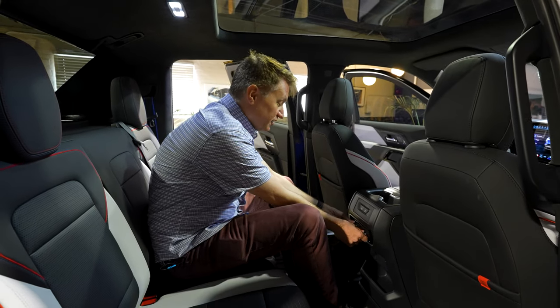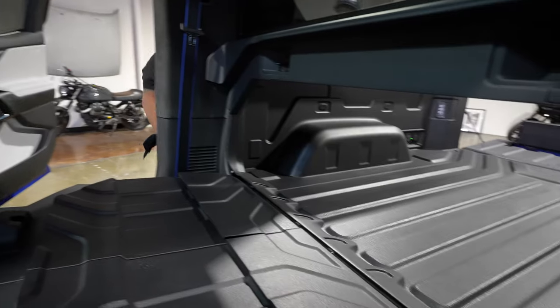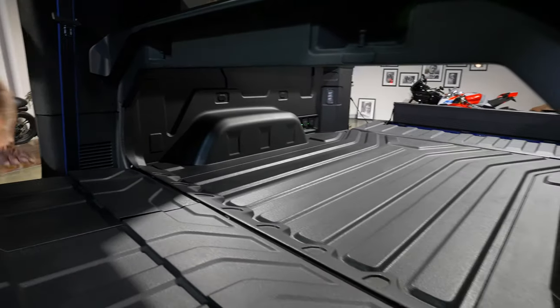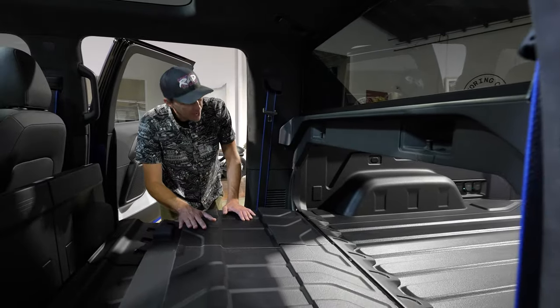I've also got some controls over here for the airflow and a couple of cup holders. I'm assuming something folds down in here, but this is not a production truck so I'm not going to mess with it.